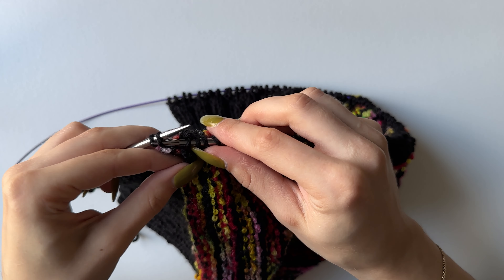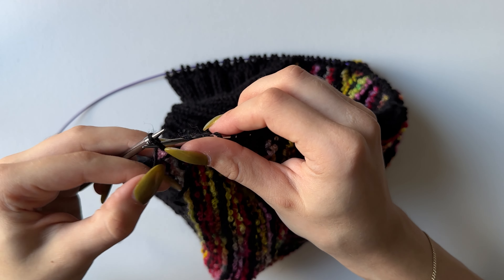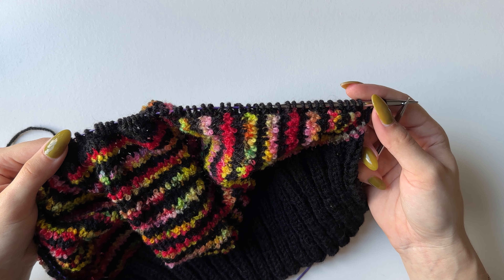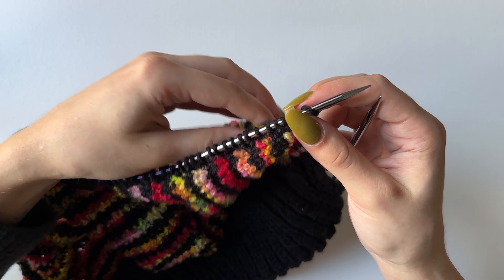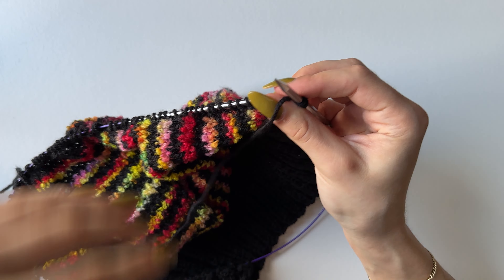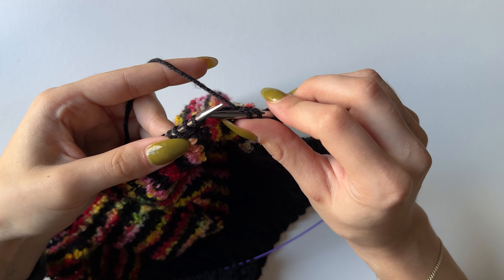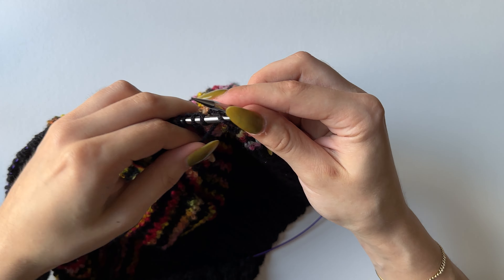At the end of the row it's the purl stitches again because I started with two knit. Repeat this row until you have 16 rows total, counting from this one. You will always start with two knit and end with two purl. Don't worry that the ribbing looks long — it's going to be folded in half for thickness. Do your 16 rows and I'll see you for the final touches.